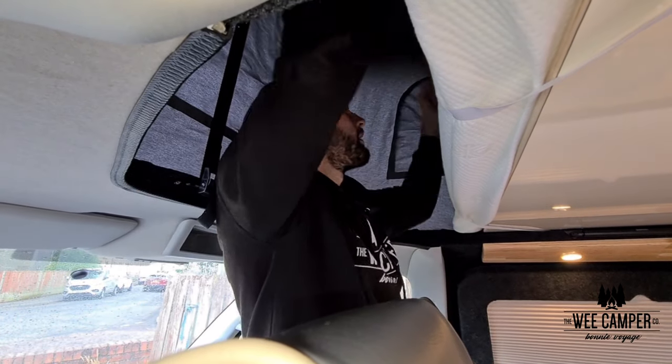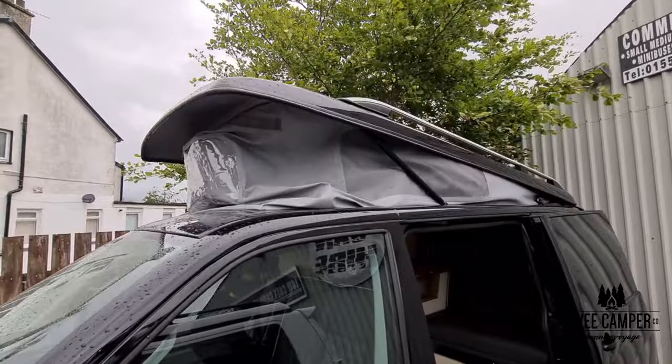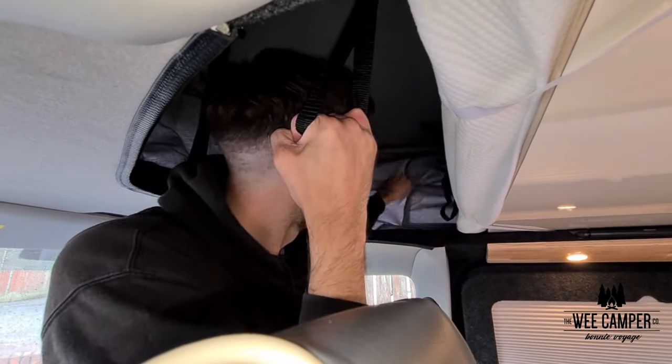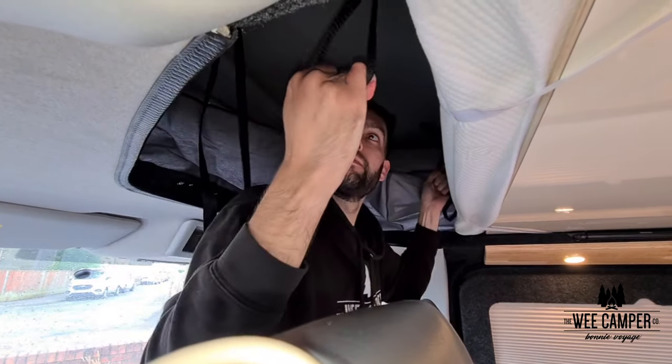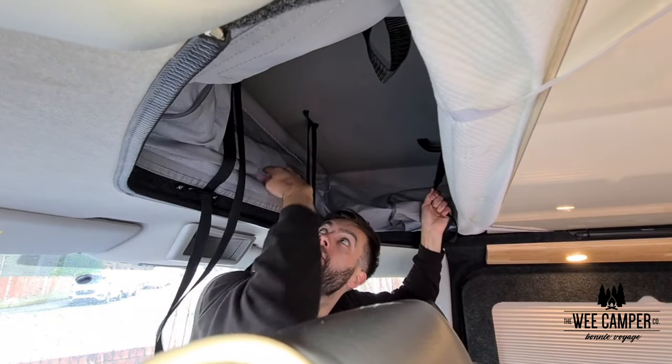To lower the roof simply grab the handles at either side and pull down. Now it's very important to pull the canopy inside the van before you pull the roof fully down. The reason for this is that there are hinges on the back of the roof that may tear the canopy if the canopy is caught between them.